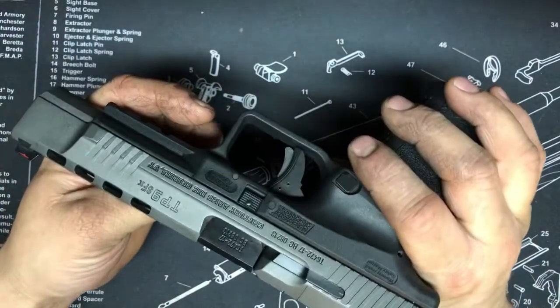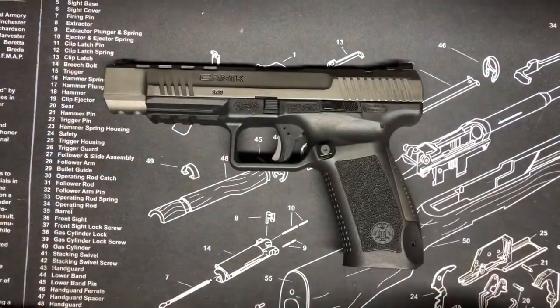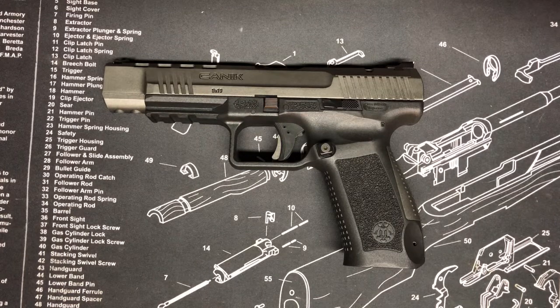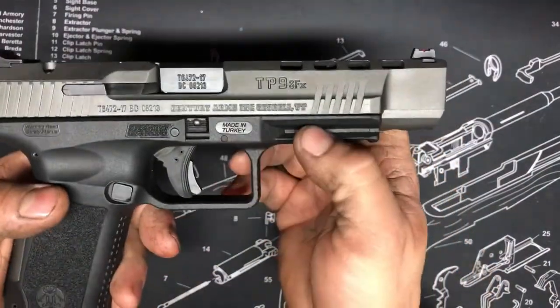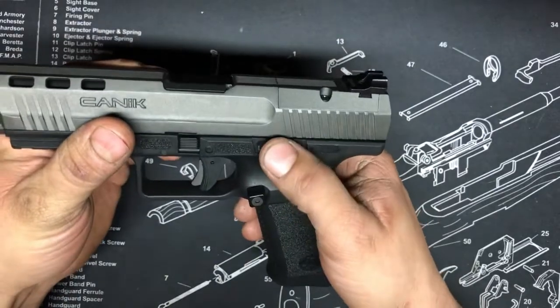I know some guys with 10,000–15,000 rounds through these things. The only real issue I've seen is the striker spring is a little heavy and people are breaking the spring or the strikers themselves. I don't know if they've fixed that or not — I'm just going to run it since it's a comp pistol, not a defense pistol. If it breaks I'll replace it, no big deal. I don't remember the exact warranty but it could be lifetime. It is imported through Century Arms — not made by them, it's made in Turkey.